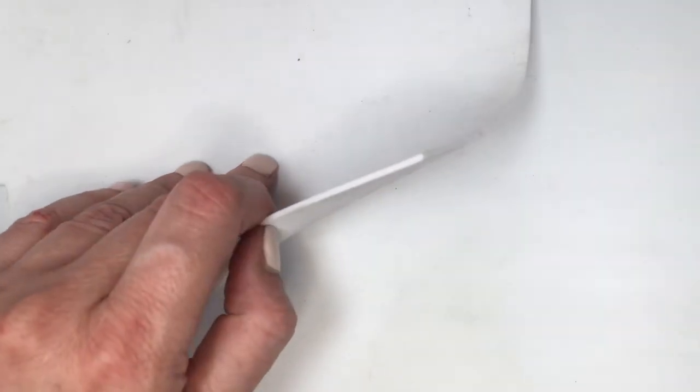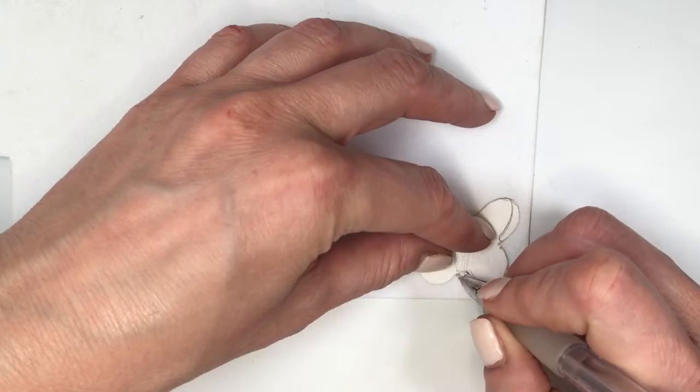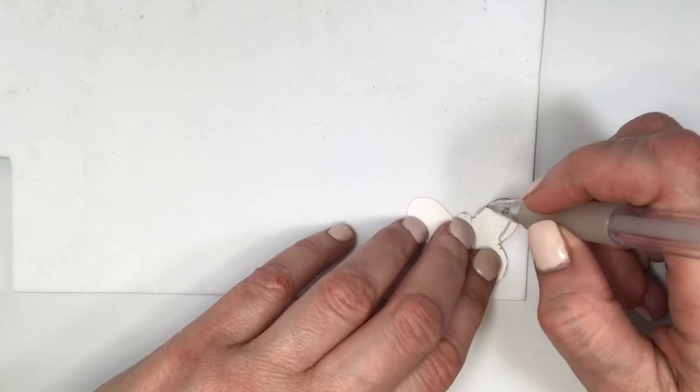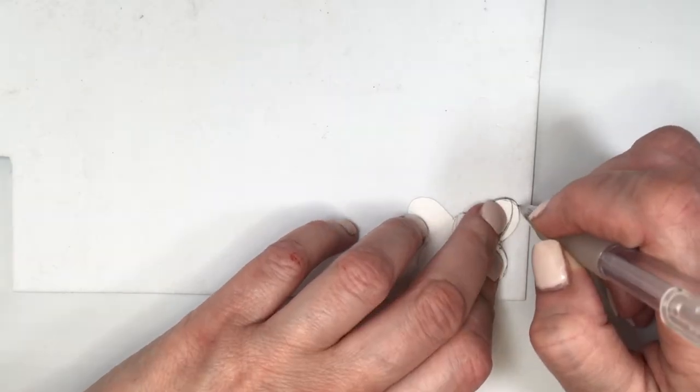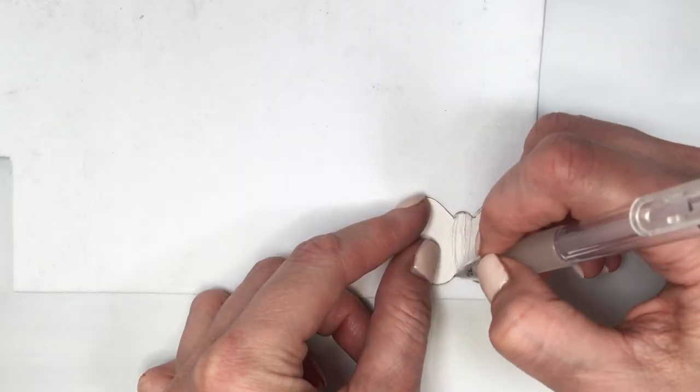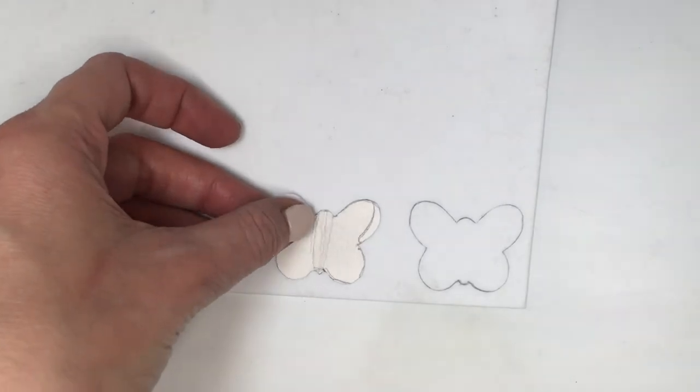I'm going to be using foamy paper and tracing the shape of my cardboard butterfly. This is why I chose cardboard as opposed to paper — on fine details, paper loses its steadiness, and cardboard is harder and easier to work with.